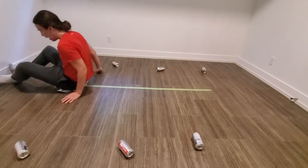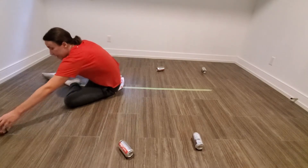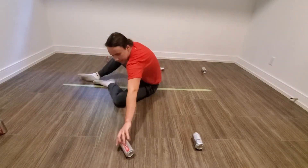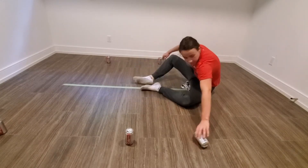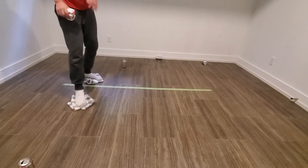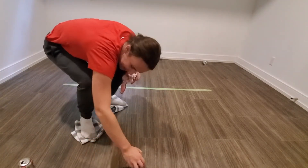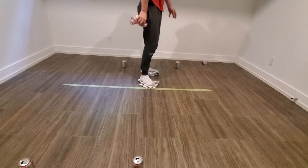There are a few fun alternatives to setting up the exercise again. While sitting you can scoot backwards and set up all the objects in the same spot. You can also while standing do some towel skating to set up all the objects again. Or you could even try performing the exercise backwards.